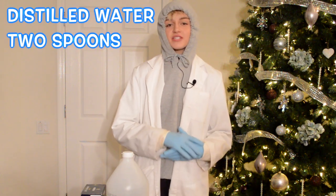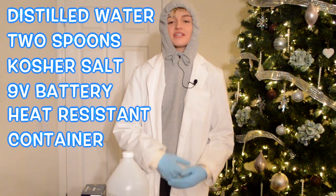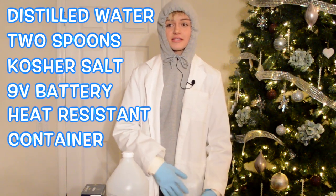The materials needed for this reaction are distilled water, two spoons or any other conductive materials to act as electrodes, kosher salt, a 9-volt battery, and a heat-resistant container, preferably Pyrex glass.